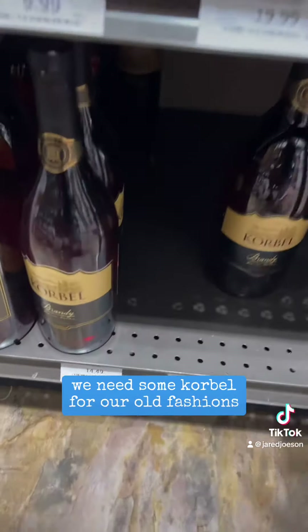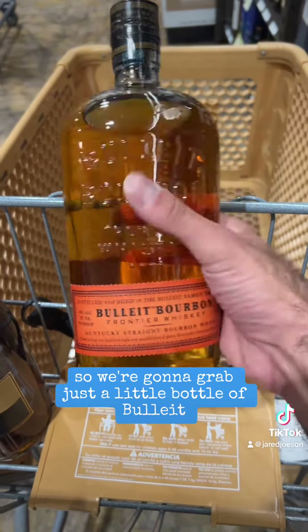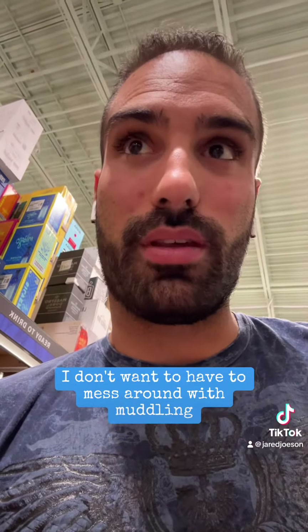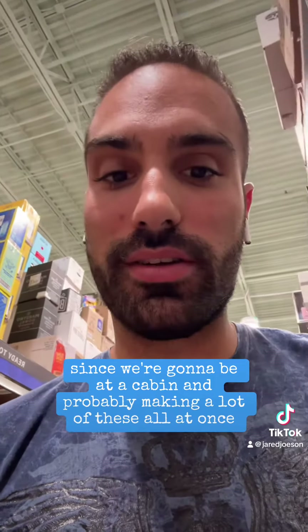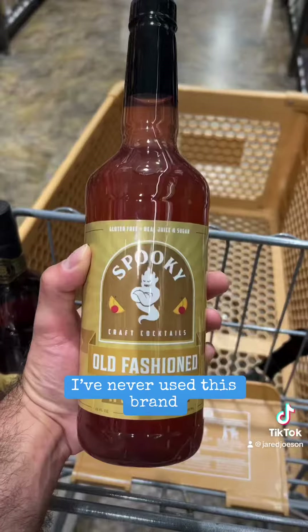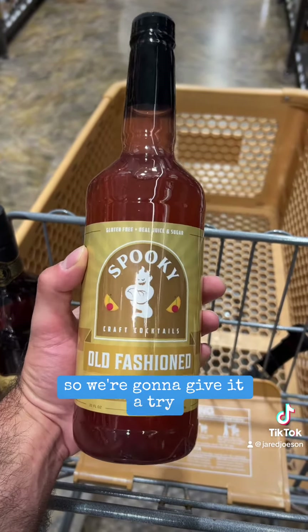We're gonna start off nice and easy. We need some Korbel for our Old Fashioneds. I prefer my Old Fashioneds with bourbon, so we're gonna grab just a little bottle of Bulleit. I don't want to mess around with muddling since we're gonna be at a cabin making a lot of these all at once, so I need some Old Fashioned mix. I've never used this brand, but it's the only one they had at Total Wine, so we're gonna give it a try.